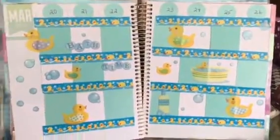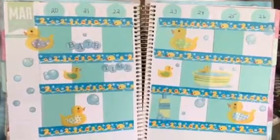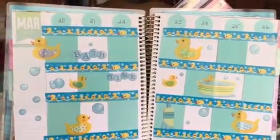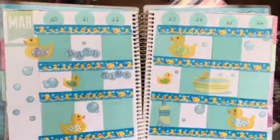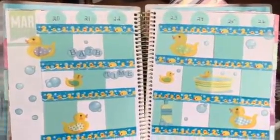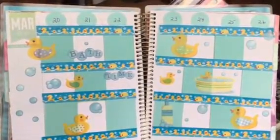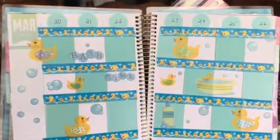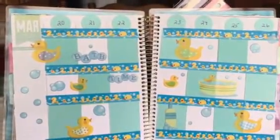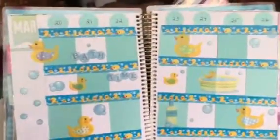Hi, this is Joni sharing my planner spread for this week, March 20th through the 26th. This is in the Recollection spiral planner — sorry, that's my dog. So I used the Dollar Tree washi tape that I just picked up this week.